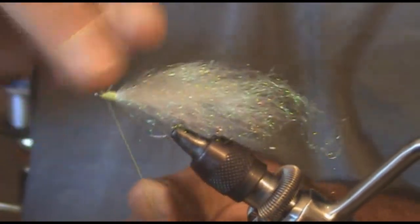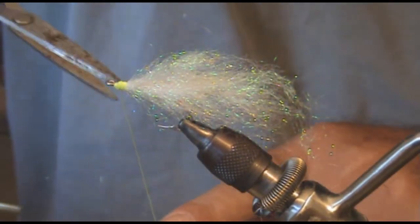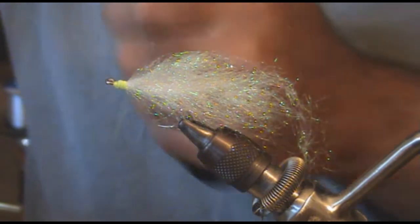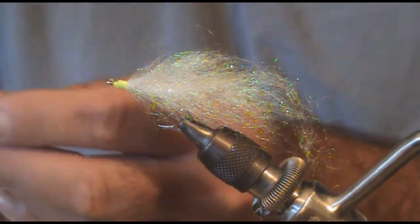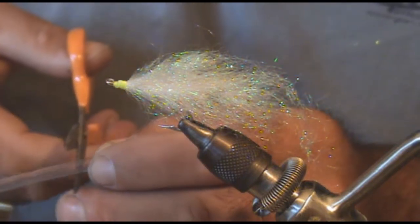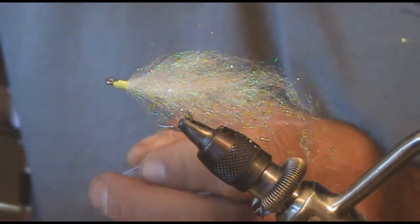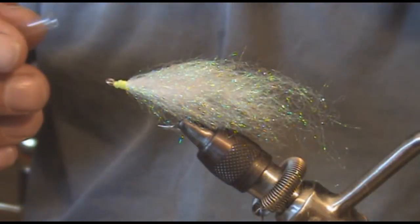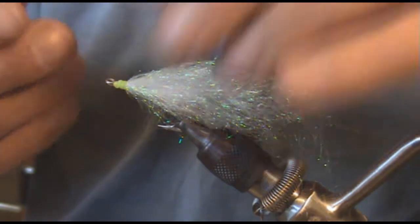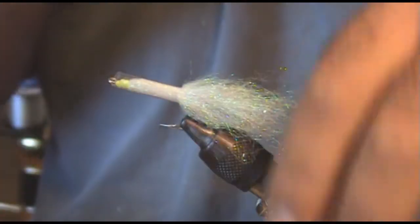Whip finish off your thread. What we've got here is some clear heat shrink tubing — I forget the gauge that I use, but it's heat shrink tubing that will cover 10 to 12 gauge wire. You can just get that from your local hardware store — I actually got it from Grainger Hardware Supply.